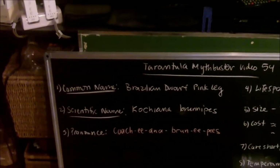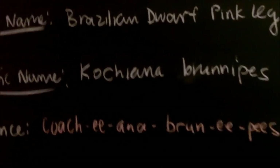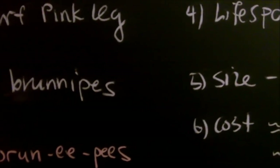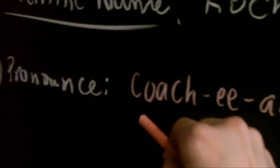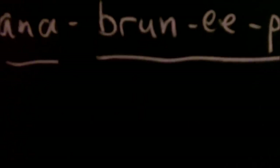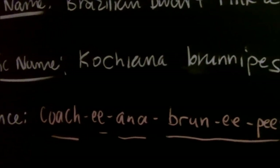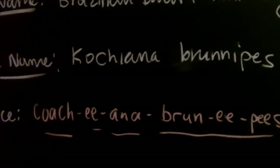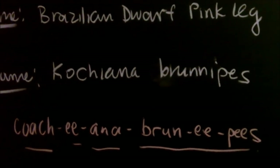The scientific name of this species is Cochiana brunipes, and that's how we pronounce it — Cochiana brunipes. It's a pretty nice name and relatively easy to pick up and memorize.